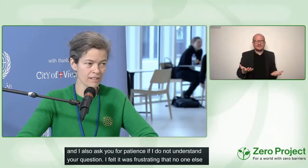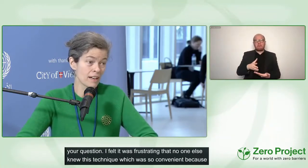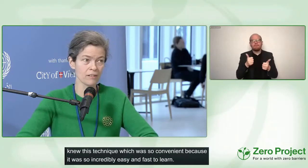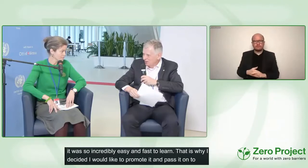It's so incredibly easy and fast to learn, and that's why I decided I would like to promote it and pass it on to others. Could you give us a brief explanation of what Lorman is and how it works, so we have an idea?